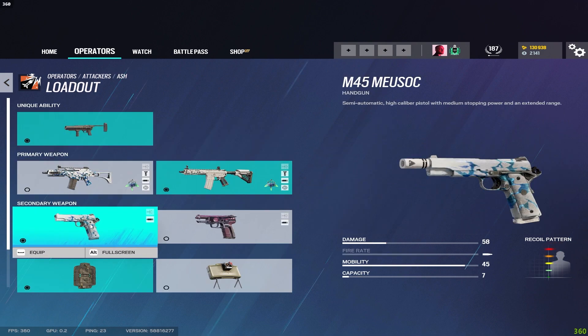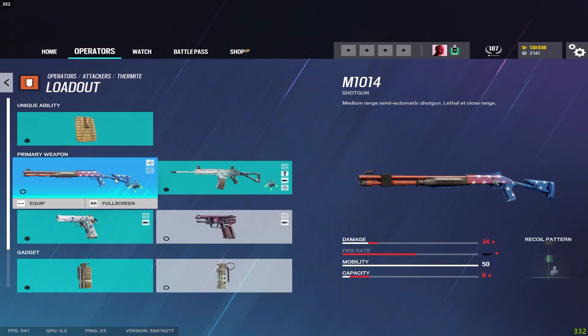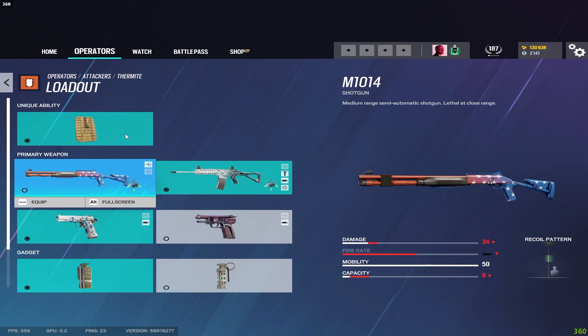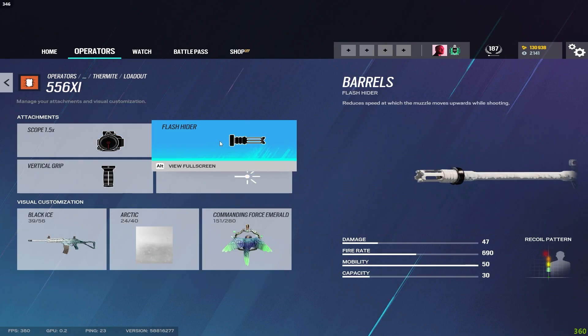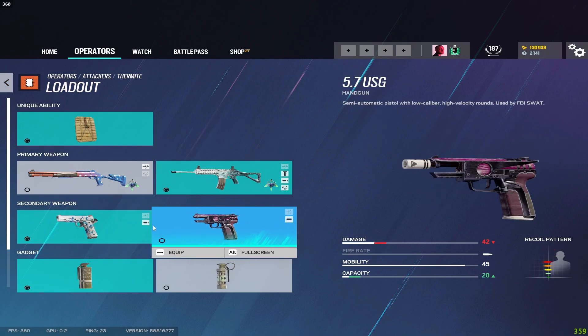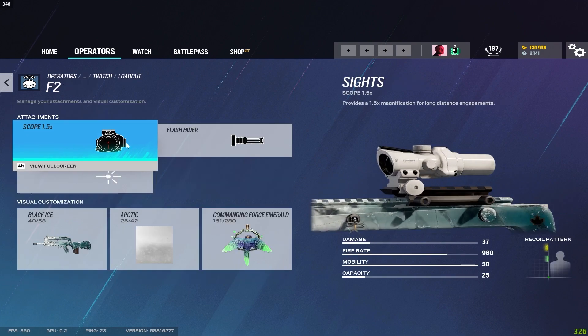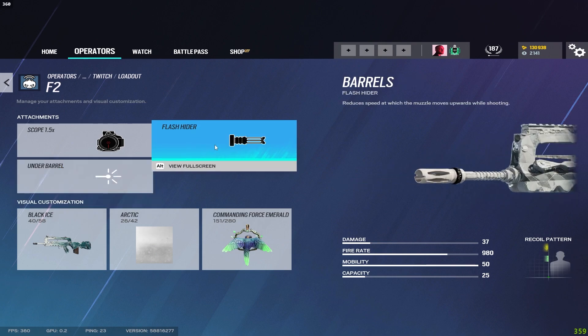Ash's two pistols get the muzzle brake. For Thermite on his shotgun — laser and sight same as every other shotgun. For the 556xi I run the flash hider and vertical grip, and the two pistols get the muzzle brake. For Twitch on the F2, I run the flash hider — they removed her vertical grip so she has no grip option at all.